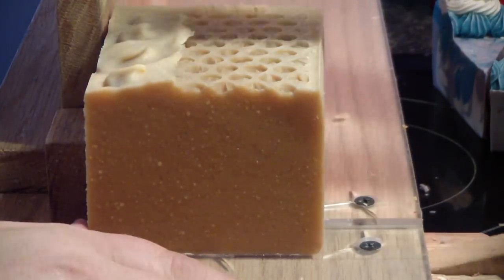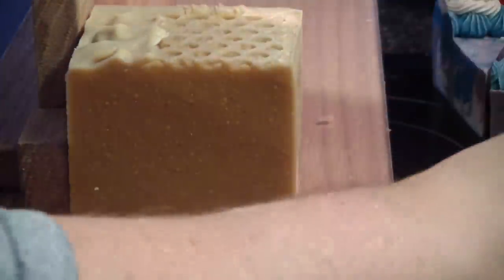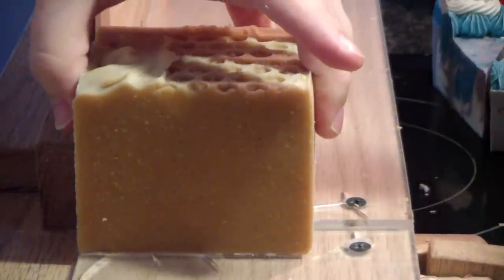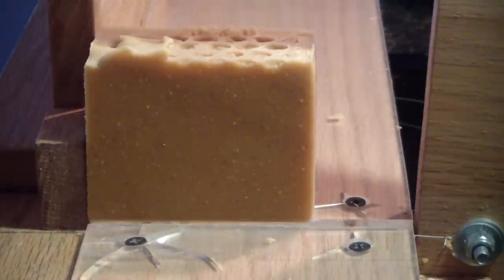This soap smells really good too. You can smell the oatmeal — it's got a warm scent. It's quite good.